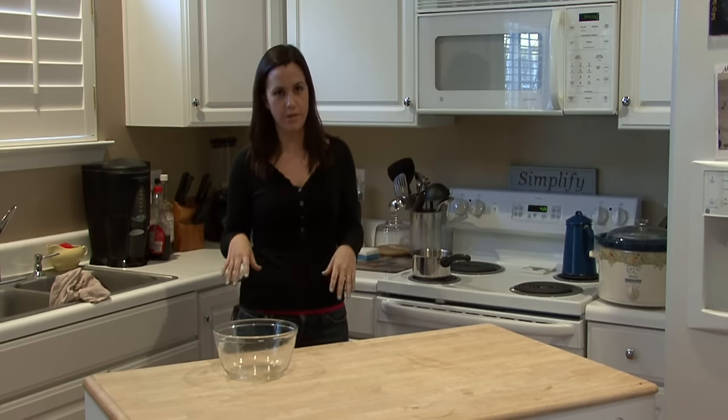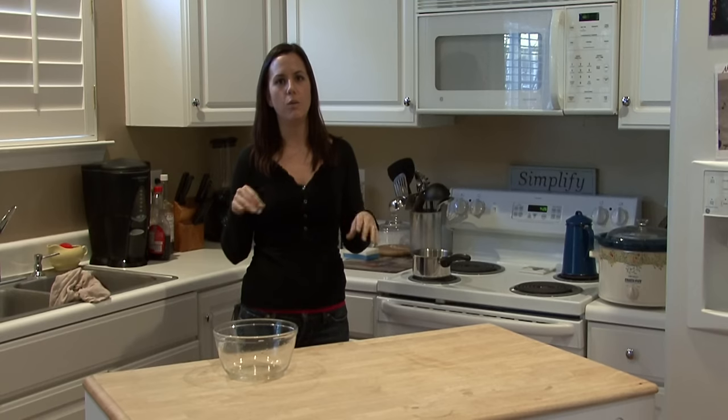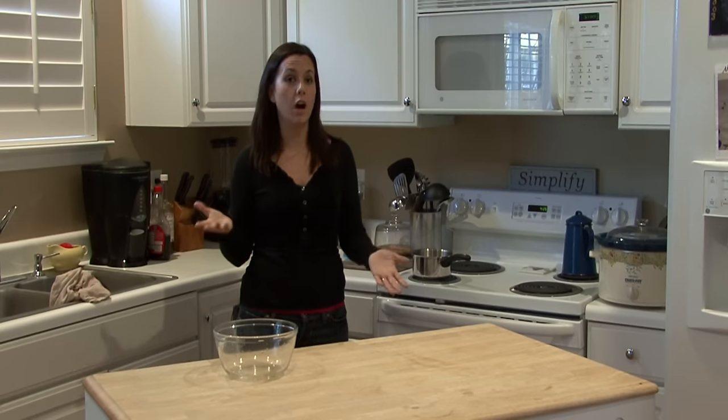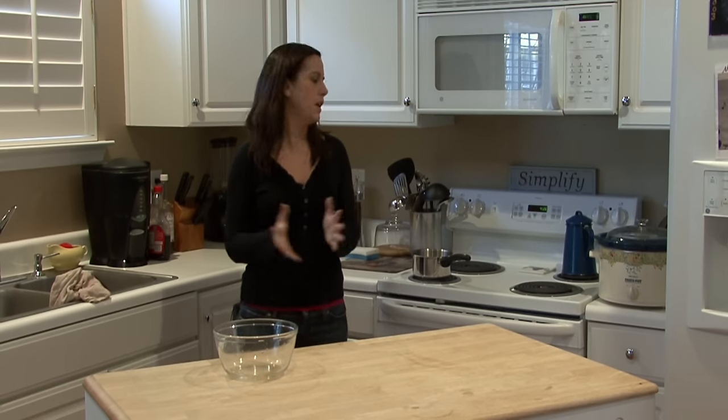It also depends on the material of the shirt. If it's something like a sweater material, it's going to shrink a lot faster. If you just have cotton, it's going to take a little more to shrink it.